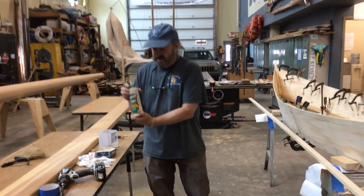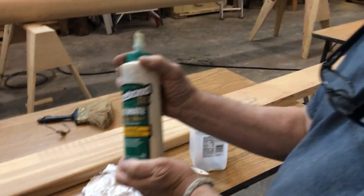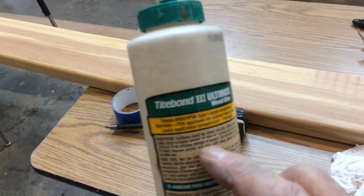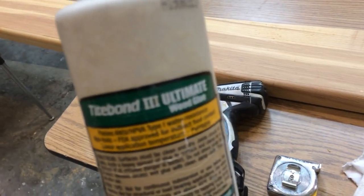We're using Titebond Ultimate today — interior, exterior, superior strength, and waterproof. It says non-toxic on here, which is nice, especially since a lot of times we're building boats with kids. Non-toxic, you can get it on your hands, it washes off with water, it dries pretty quick, and it's easy to use.